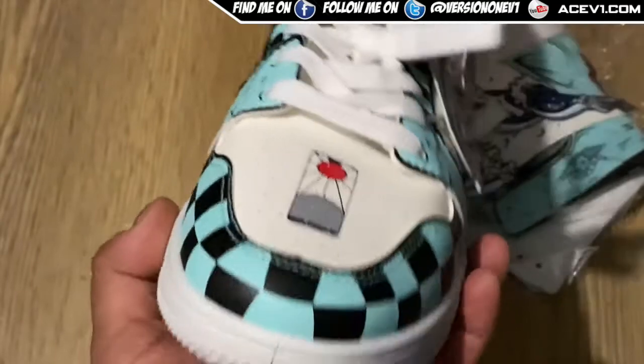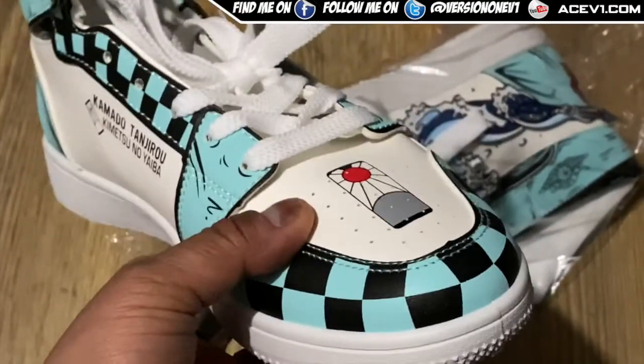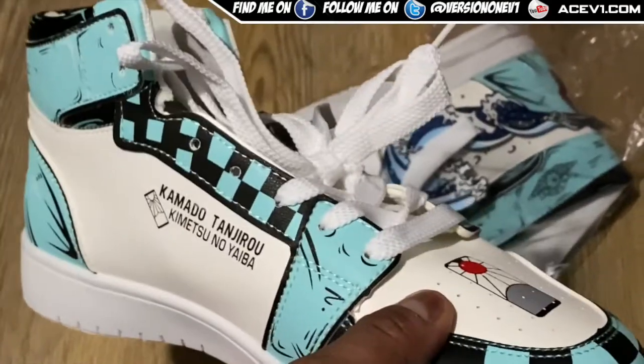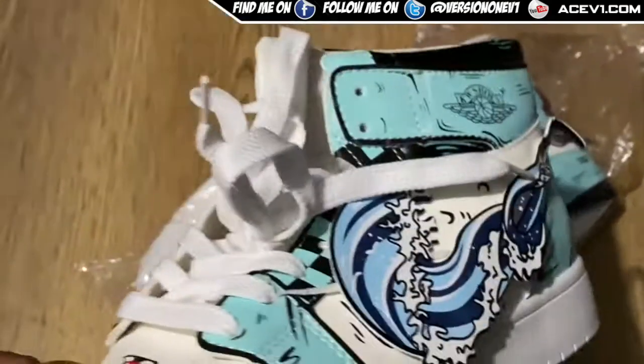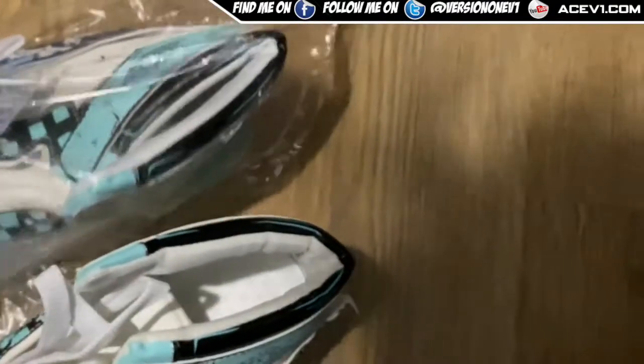Look at these things - you've got the paint design right there of his earrings. These things are just sick. So this is the left shoe, and the same design is also on the right shoe as well, so they do sort of match up.